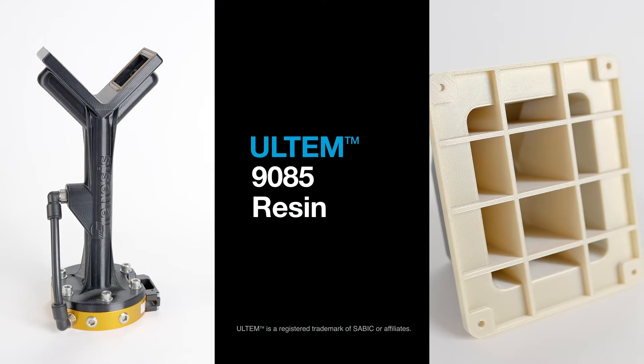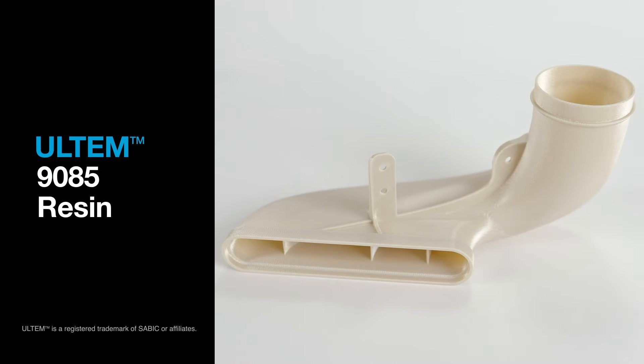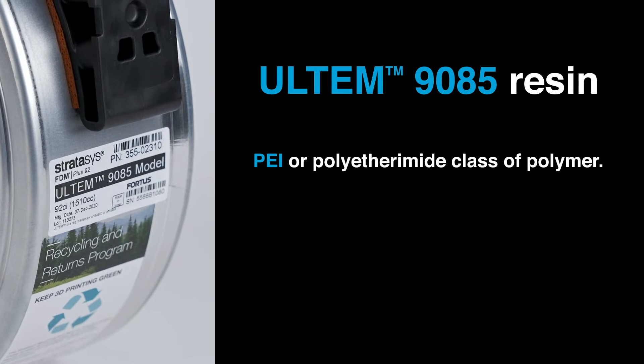Desirable characteristics of Ultem 9085 filament are its high heat and impact resistance as well as chemical tolerance. Hi, I'm Thomas Whiting, a Stratasys applications engineer. I'm here today to talk to you about Ultem 9085 resin and Ultem 9085 resin certified grade. Ultem 9085 is a PEI, or polyether imide, polymer.